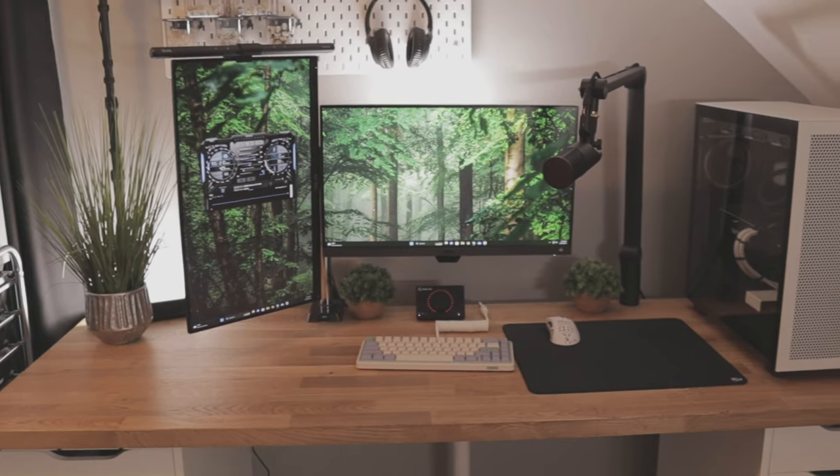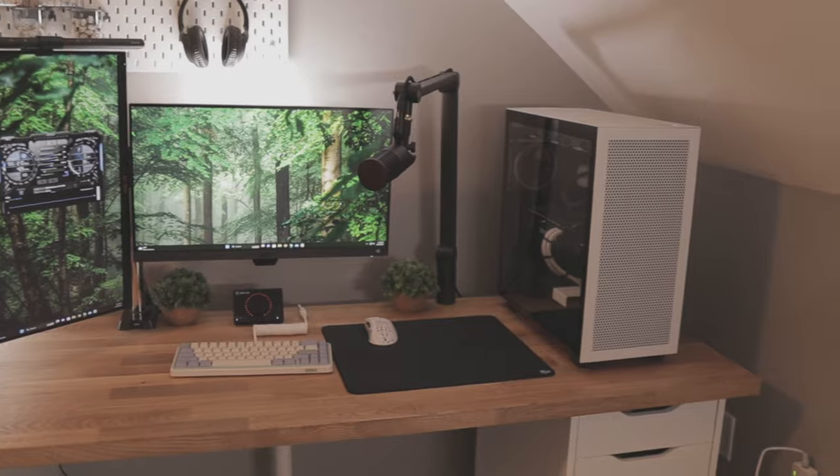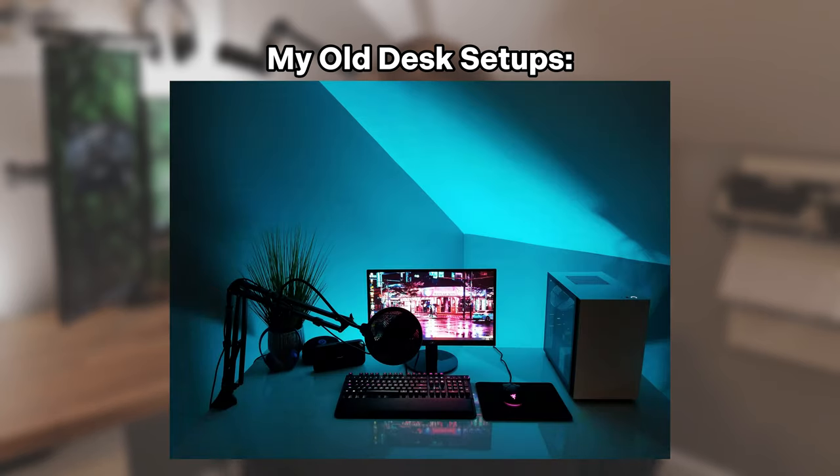Welcome to my setup. I wanted to create a space where I would be able to be productive with my content creation and schoolwork, but also where I would be able to chill, relax, and have fun. My setup didn't always look like this — it took a lot of hard work to get here, and I hope this inspires those of you watching. Without further ado, here's a setup tour.